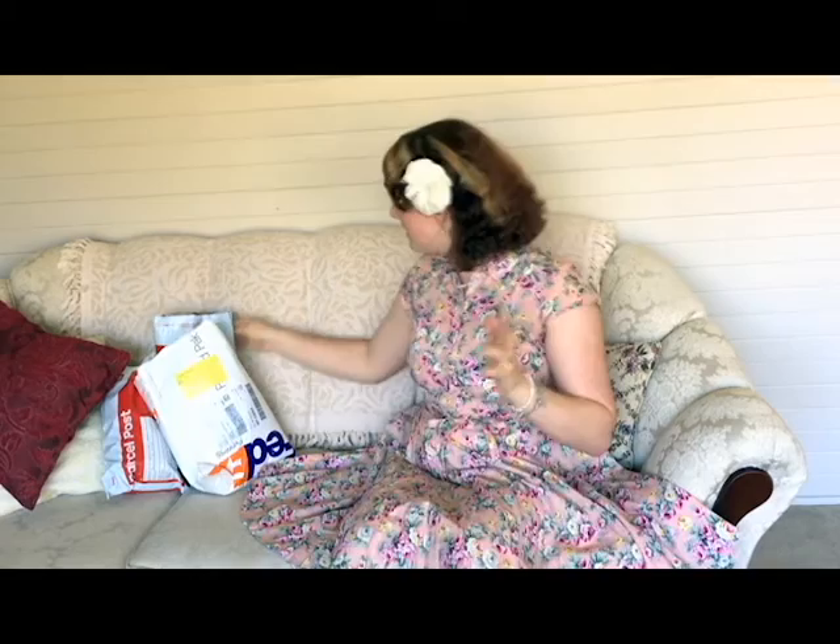Hi everybody, it's Benita from Lavender Twill here. Today I have a whole video for you. Recently I've been going on a giant mungus friending spree on eBay and I bought lots of things, and lots of parcels have arrived in the mail and I'm really excited to show you what I got. So let's get started, shall we?